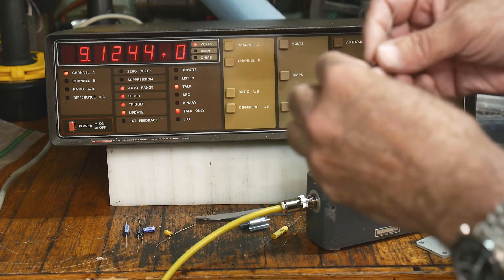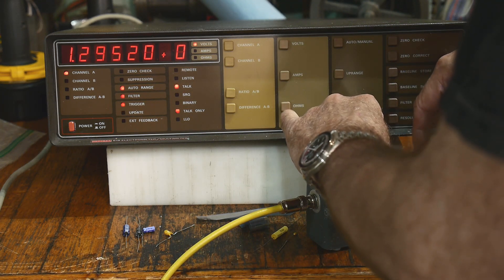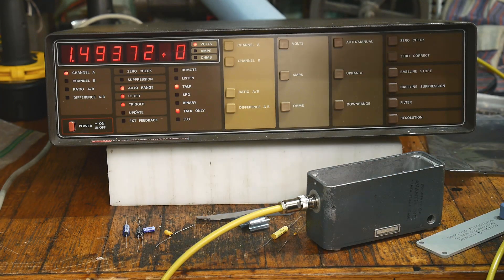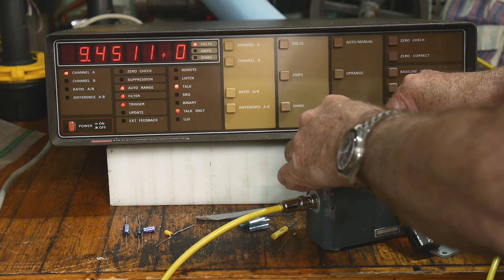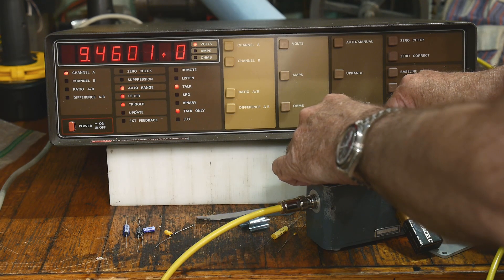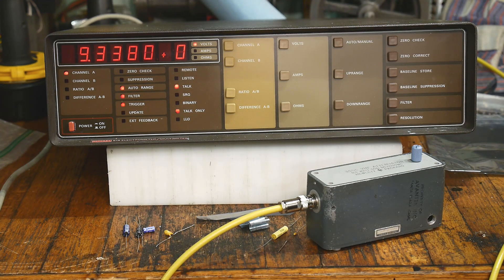This one is a 1 microfarad ceramic — solid state, no chemicals. Let's pop it in there. It's got about one and a half volts on it already. Bring on our power supply, charge it up. Put the lid on. I was a little shocked, actually, with this one — I thought the ceramic would be a little less leaky than this. But yeah, it's fairly leaky. Interesting. So that's one microfarad ceramic.